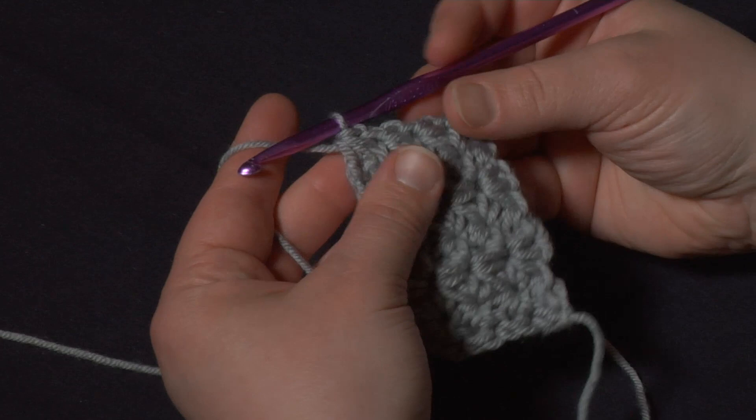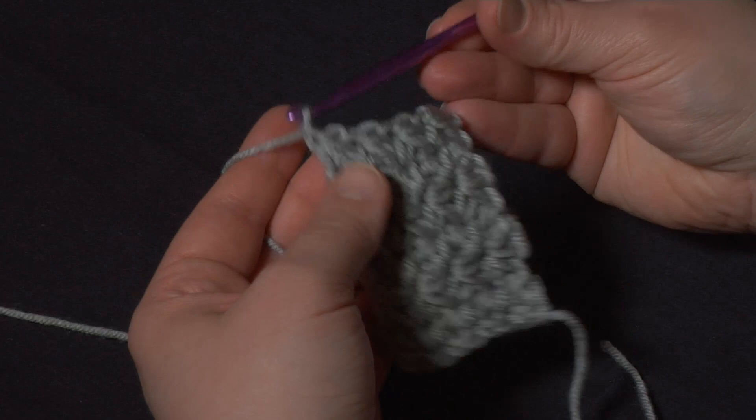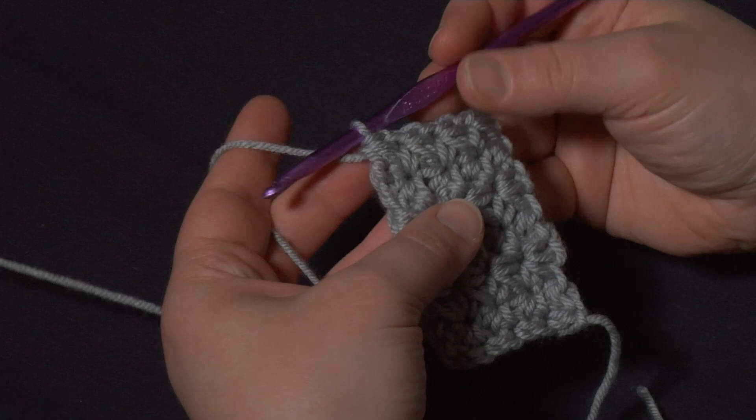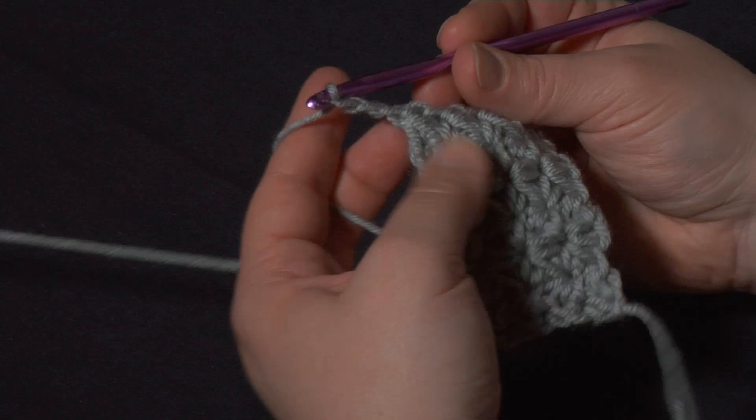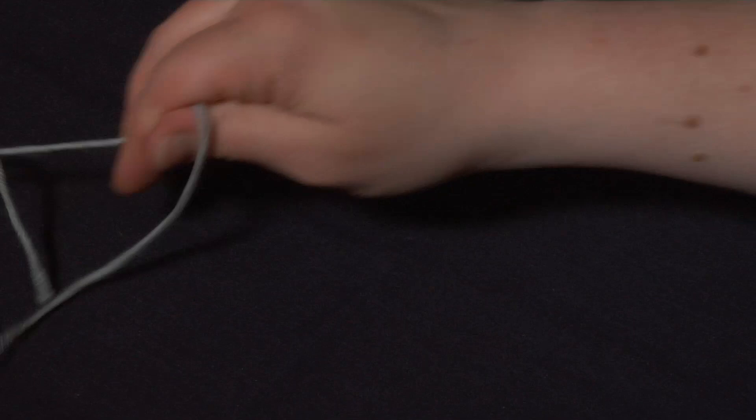Now that actually completes the last marguerite of the row, so don't get confused — don't chain one and then think you've got to chain three more to start the next row. When you've pulled through all four loops that completes the last marguerite, so to start the next row you'll chain three from here, not four. If you chain four you end up with kind of a lump at the top, so you want to chain three from here and then we can start the next row.